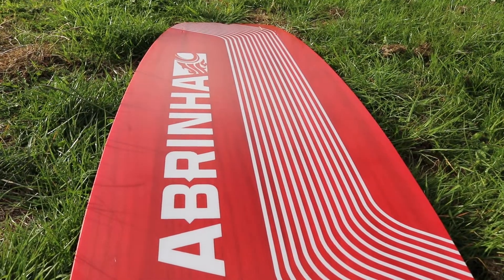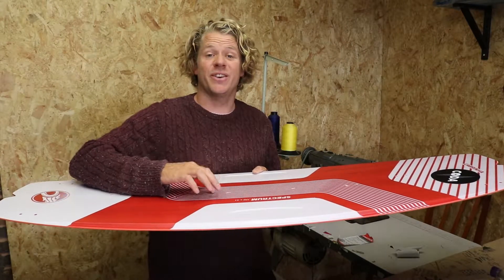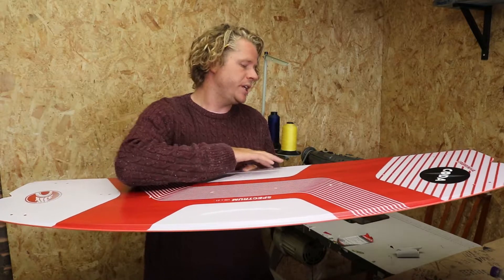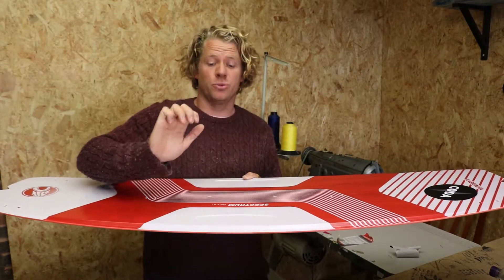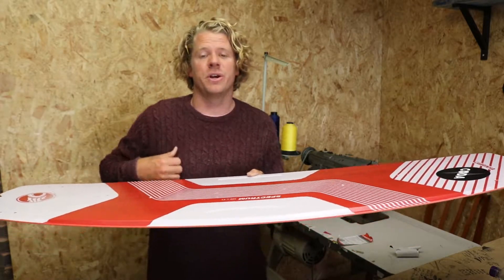One of the key features on this board is the step-down rail on the tip here. Where the board is thicker in the middle and stronger, it steps down and the board halves its width on the edge, which enables the board to grip much better on the water, meaning you're not going to slip out if you have any failures with your edging.